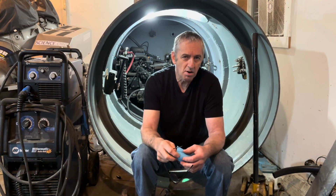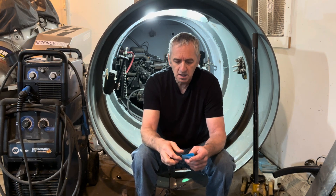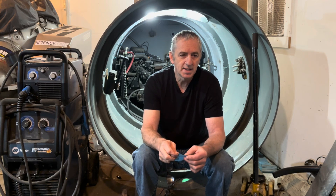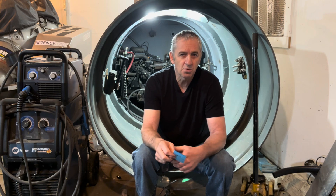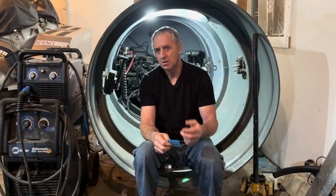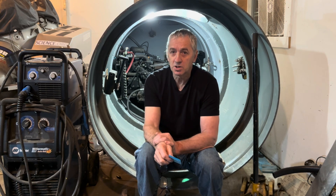For batteries, I'm going to start by using batteries out of my crane truck because it has four great big batteries in it. I'll use those to get going on the project, and once I start using the sub I can decide what kind of batteries I should use — get a feel for the range I want and how they perform. There's no point spending two thousand bucks on batteries when I have batteries here to get the project rolling.